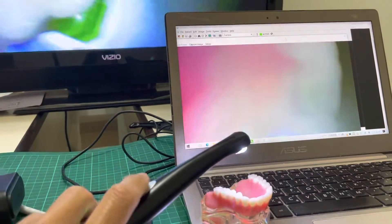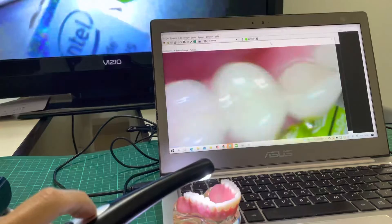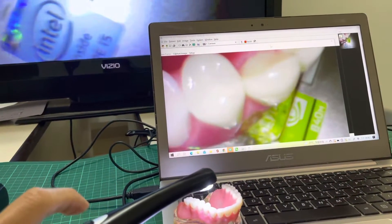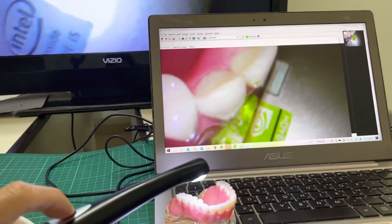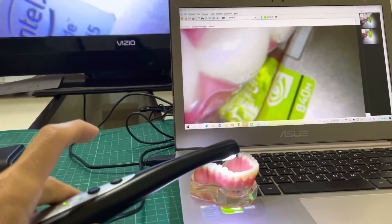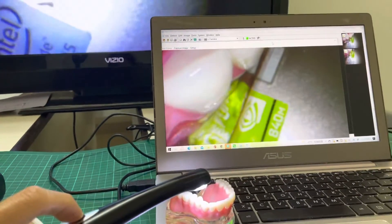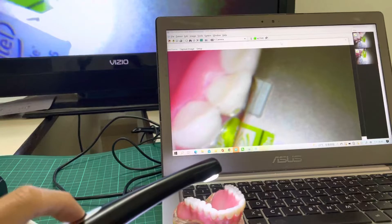So right now we are showing you how to capture with the capture button here. Push it — okay, you can get a photo from the intraoral wireless camera. So this is the button. The PC runs the image software, Dental Eye.